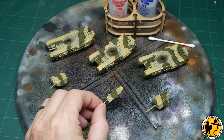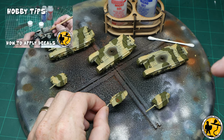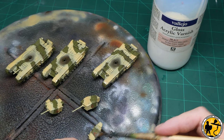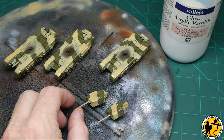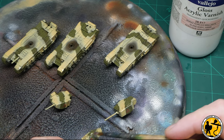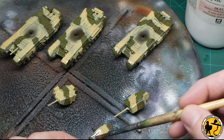Once that gloss varnish is fully dry, it's time to apply the decals. I'm using Microsol and Microset here — they are fantastic. I'll pop a little link in the video about how I apply decals, please do go and check that out if you haven't done so already. Now we need to seal those decals once they're fully dry, and again I'm using gloss varnish, brushing this on gently, making sure it's a nice smooth finish rather than getting the airbrush out again. In this scale of miniature I'm more than likely just to go back in and touch up using a gloss varnish via brush.